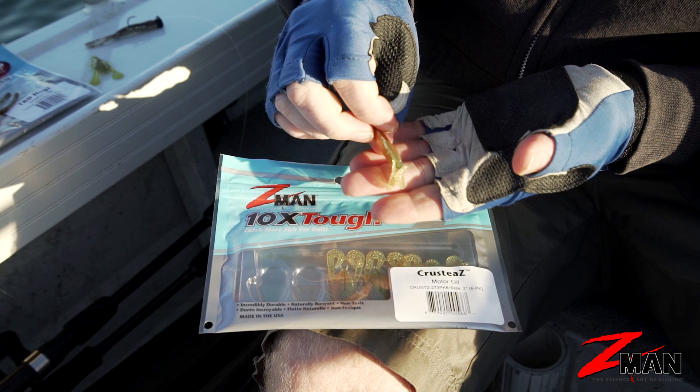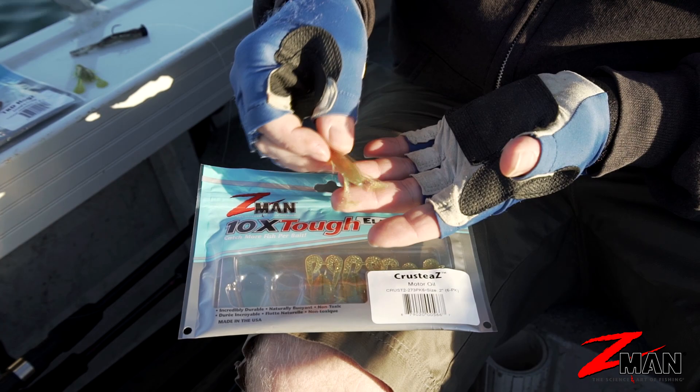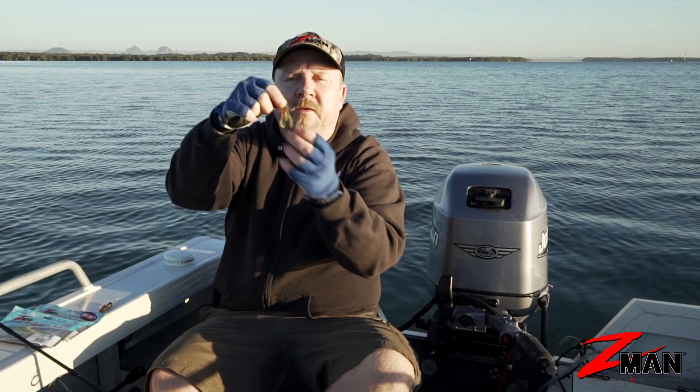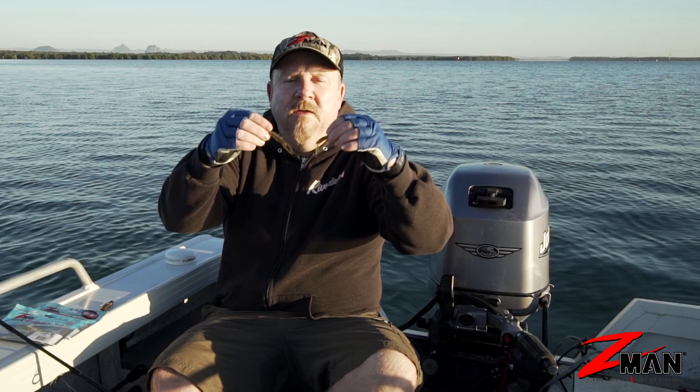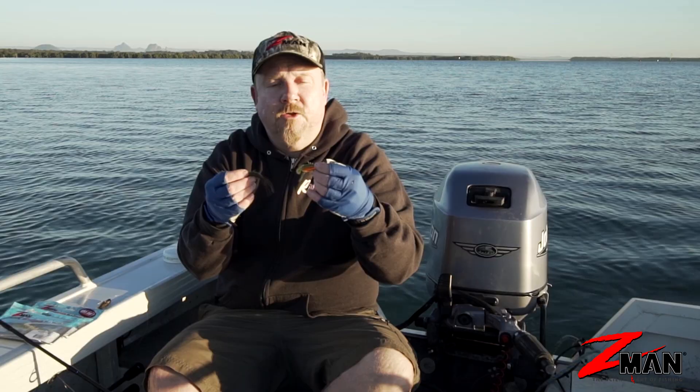One important thing to remember: in the packet, the two claws come joined together from when it's shot in the mold. When you pull it out of the packet you've actually got to grab those two claws and pop them apart — and there you go, you've got two little deadly curl tails on that creature bait that will provide a lot of action when moved through the water. Now you know what creature baits are: things that look like insects and critters that fish like to eat.